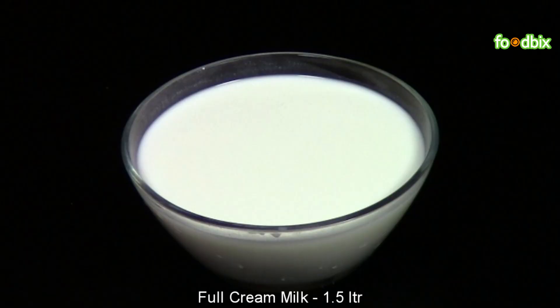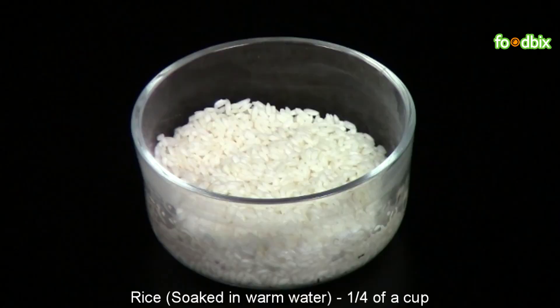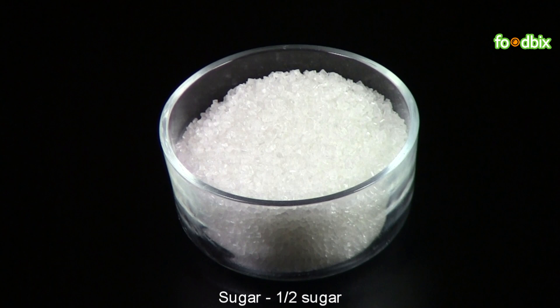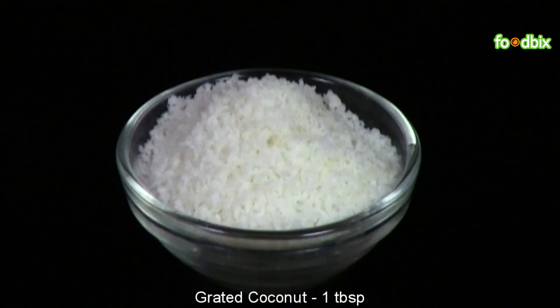1 and half liter full cream milk, 1 fourth cup of rice soaked in warm water, half cup dry fruits, half cup sugar, 1 tablespoon grated coconut.